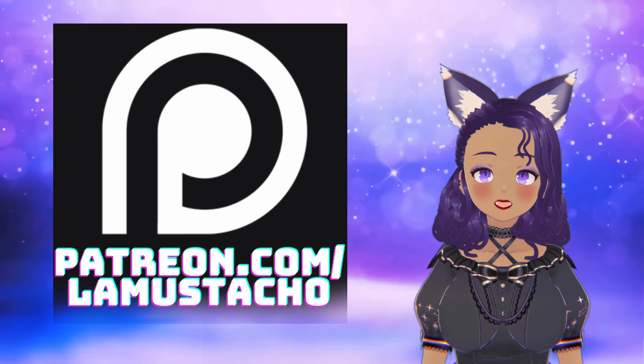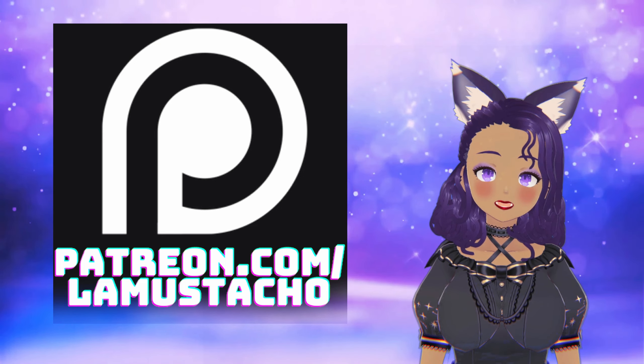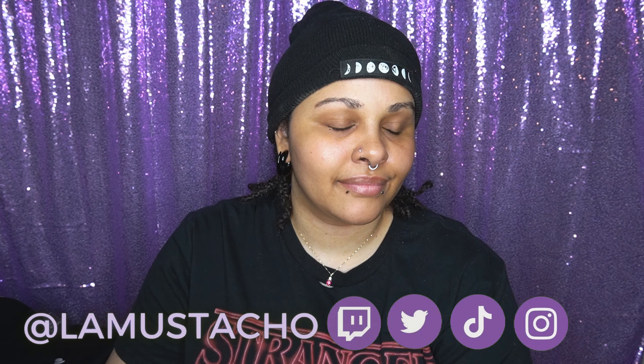Thank you to everyone who has been supporting me — you can also give extra support over on my Patreon, the link will be down below. Thank you, enjoy the video! Hey everyone, it's me, and in this video I'm going to show you how I went from this to this.